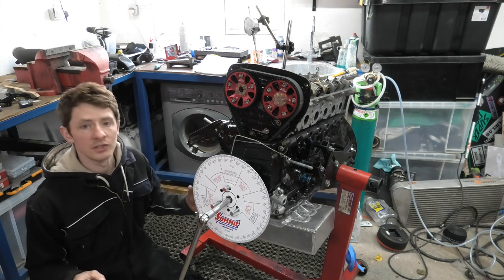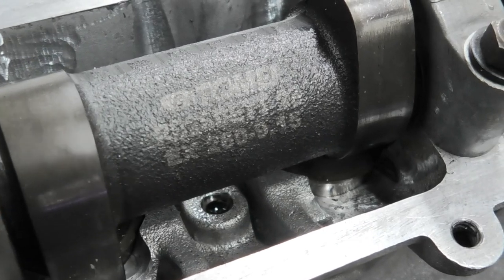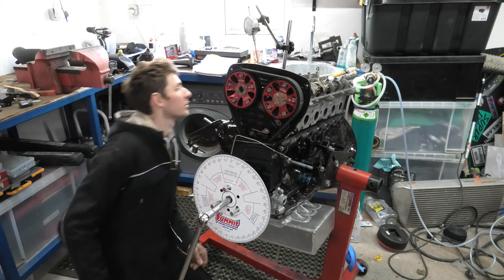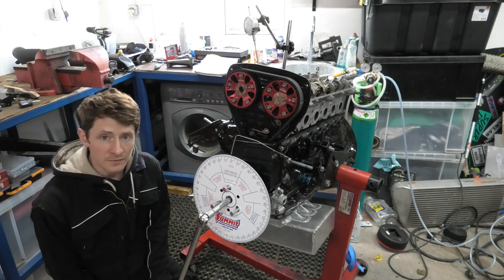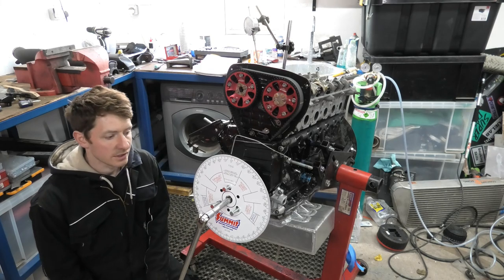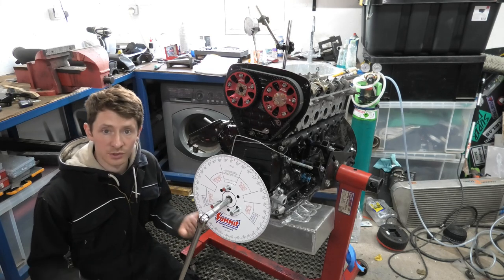Now, this engine runs Tomei Pond cams which are a low lift cam — nothing fantastic. They've just got a 9.15mm duration. They allow the valves to lift a little bit different from standard, which allows the engine to be a bit more efficient taking air in and exhaust gases out.